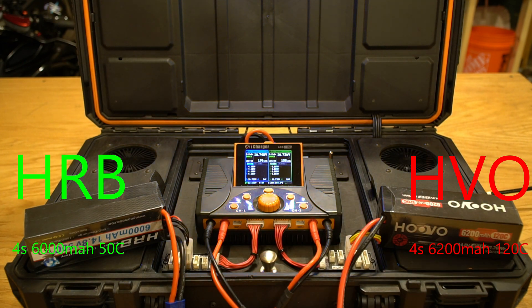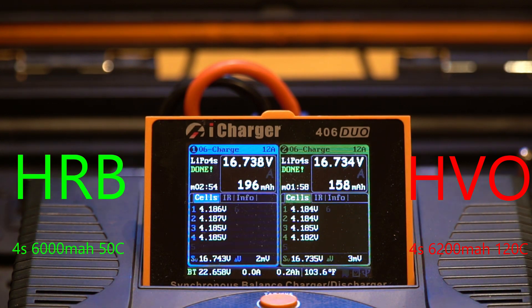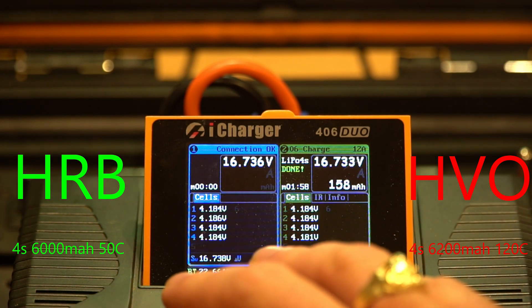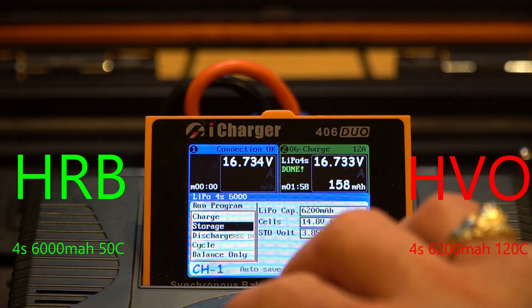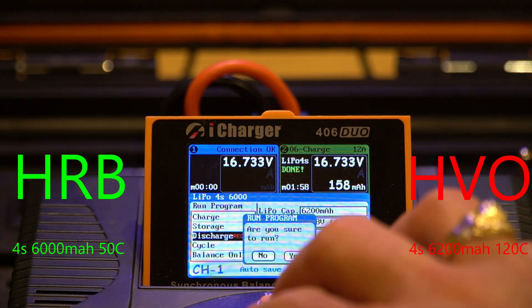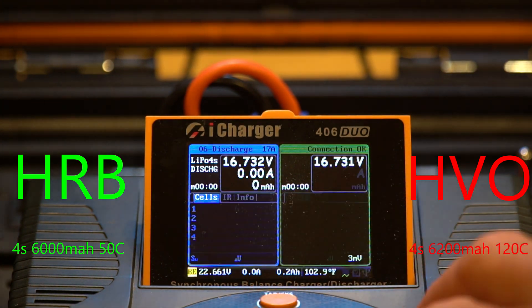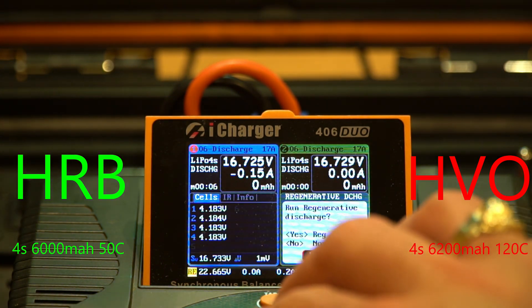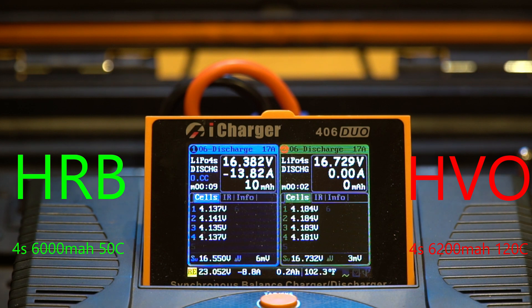We have the HRB on the left and the HuVu on the right — both fully charged. My charging station has two 6S 20,000 milliamp LiPo batteries that the charger discharges into, so I'm able to discharge both test batteries simultaneously at 17 amps. I'll be discharging from 4.2 volts down to 3.6 volts, which I consider the unusable real-world range.